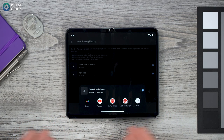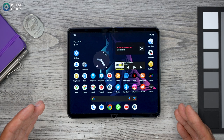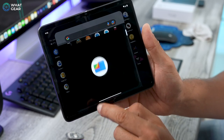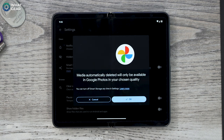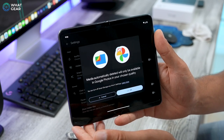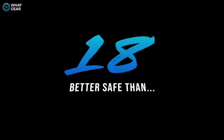Device memory might not be a problem right now on a new phone, but if it's something you're mindful of, this helps. Go to your Google Files app, hit the burger menu in the top left corner, go to Settings, and enable Smart Storage. This automatically deletes photos and videos stored locally on your device after they've been backed up for more than 60 days. It works seamlessly in the background — you don't have to do anything — and you'll always have a backup in the cloud.